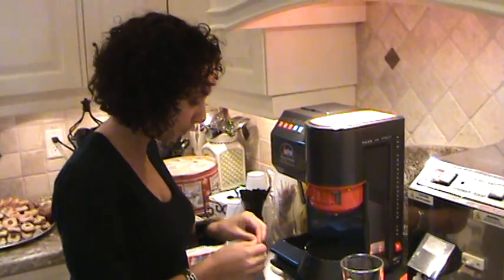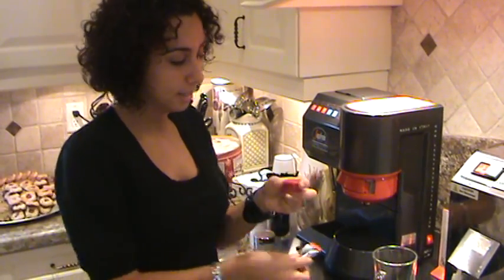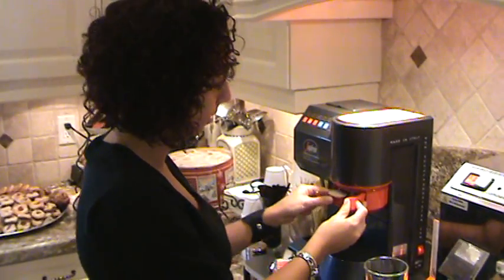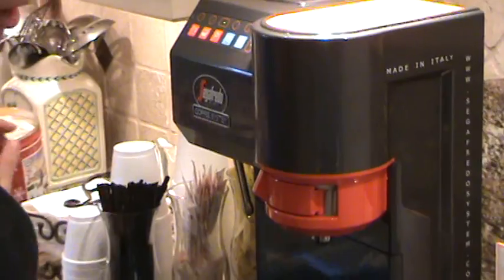When we make the coffee — again, this is what I showed everybody yesterday — this is the Saeco Frodo Essenza 01. With the pucks, you just put it right in, close the drawer, and it's ready to go.